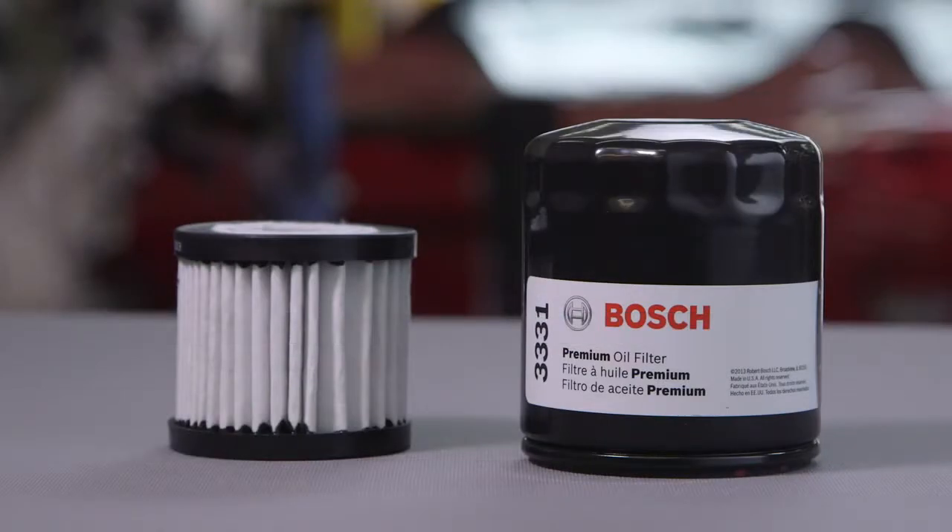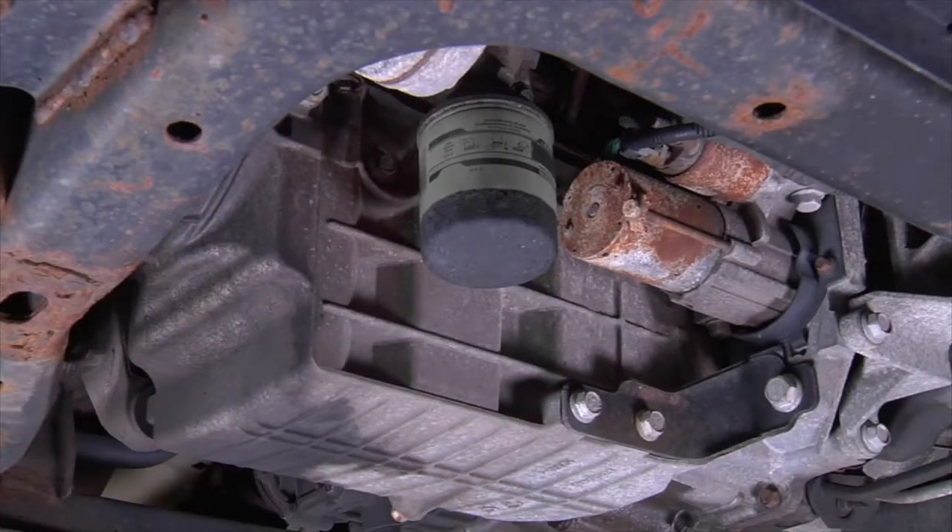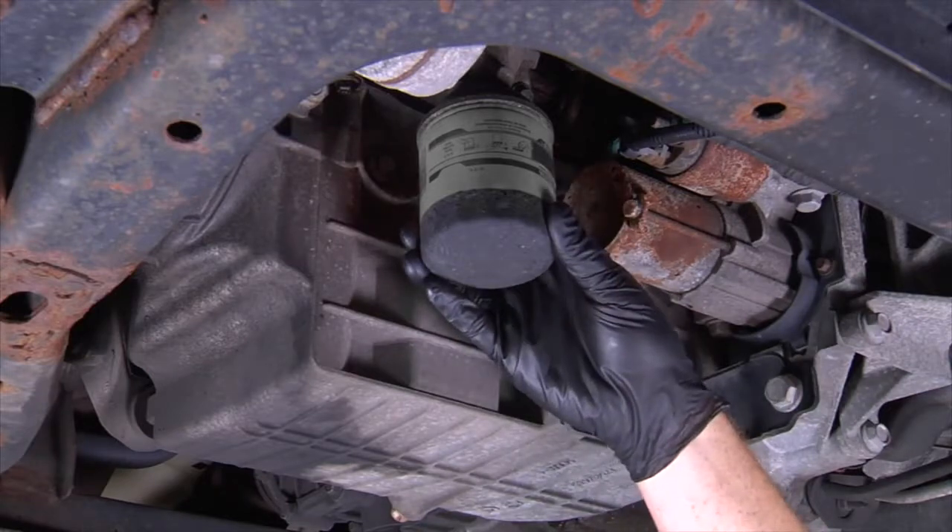Depending on the year and make of your vehicle, you will need either a canister type filter or a cartridge style filter. Refer to your owner's manual for the location of the oil filter, as the removal process may differ between applications.